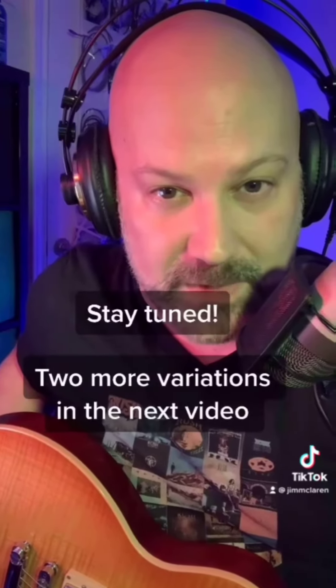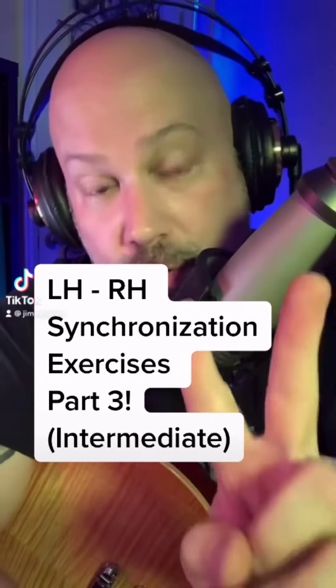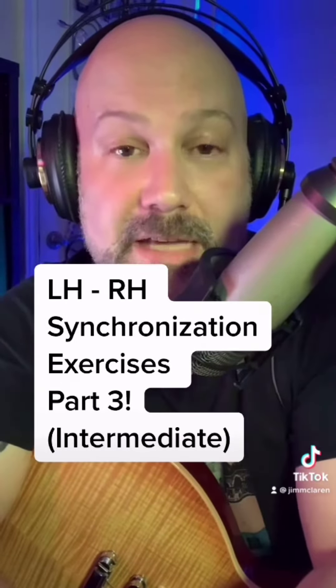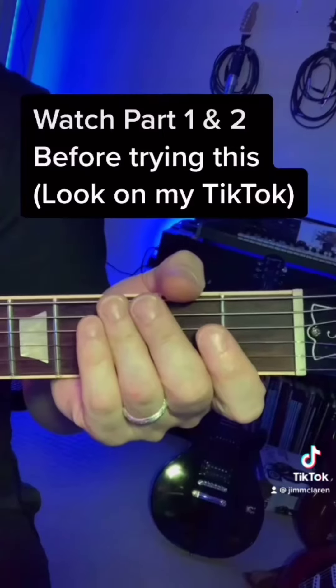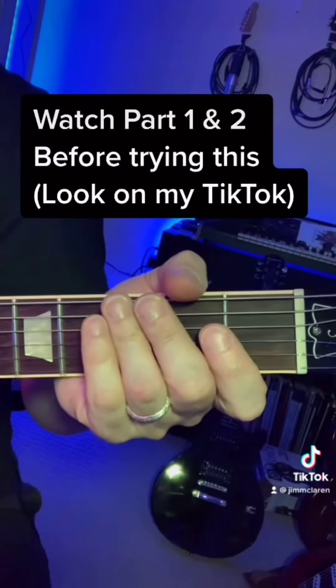Two more coming in the next video. Jim McLaren back here. Here are two more exercises to help you synchronize your left and right hands together. Remember, this is one of the most important facets of solo playing. Watch my other two left and right hand synchronization videos to get the gist of what's going on.